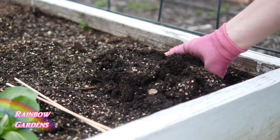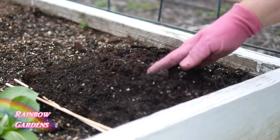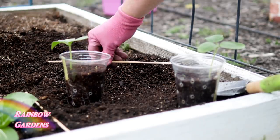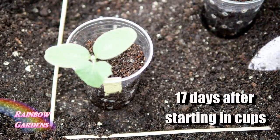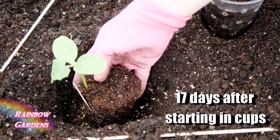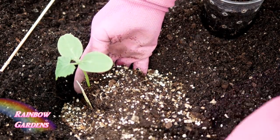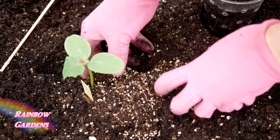We don't want them to get very big before we move them into the square foot garden. This is about one week after my last frost date — I've loosened up the soil and marked off my square foot. This is about 17 days after I started them in cups. I'm going to add a little bit more Mel's Mix to my soil to keep it nice and fluffy — you'll just have to gauge your own soil to see if you need a little bit more.